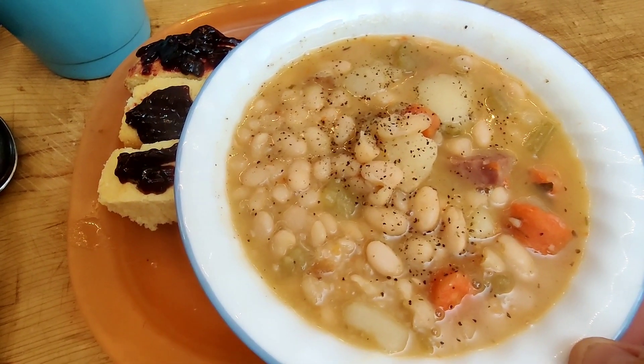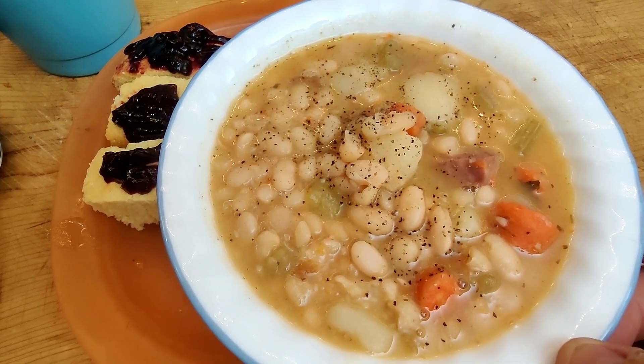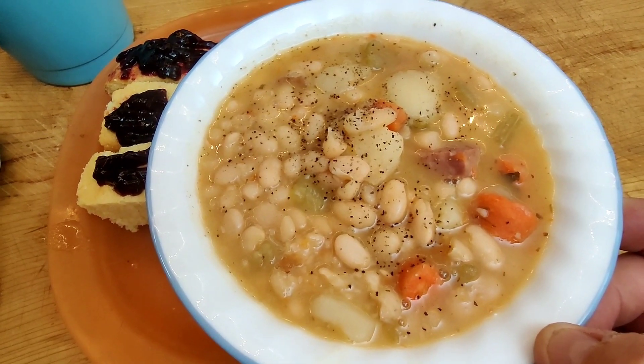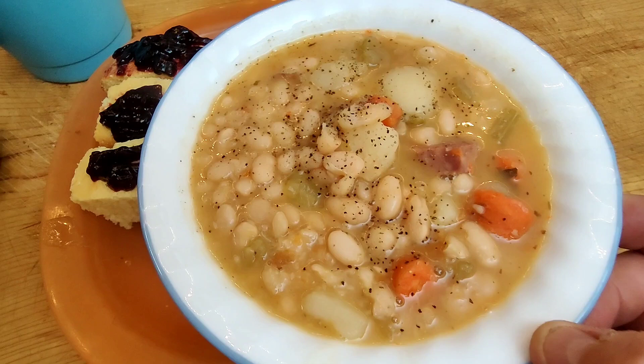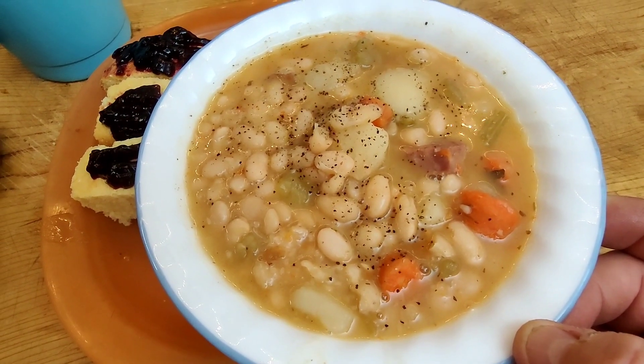There we go folks — my simple version of bean soup, a little bit of cornbread, and some homemade blackberry jam from a neighbor. So this is how my Saturday is gonna end up. I'll see you all later.